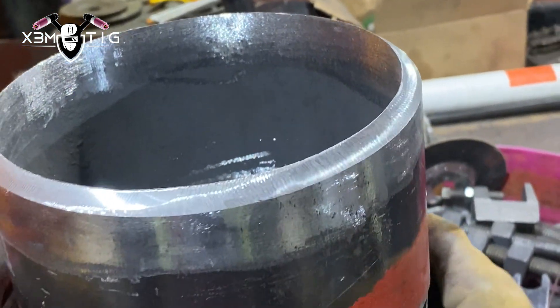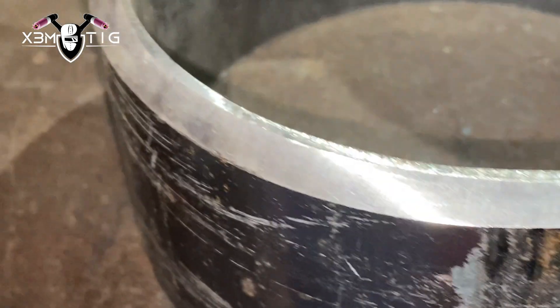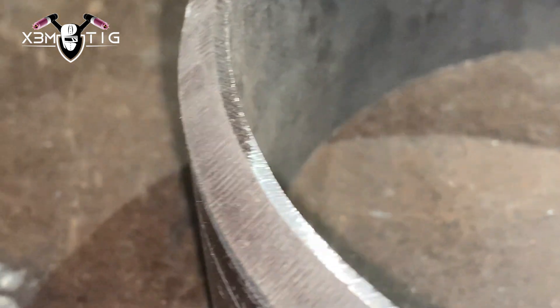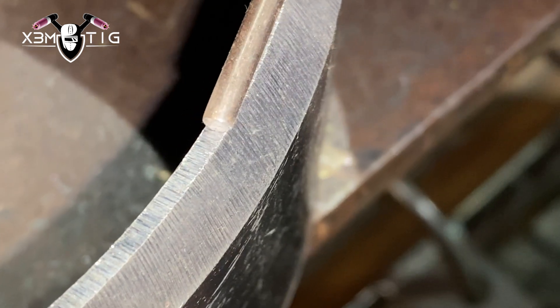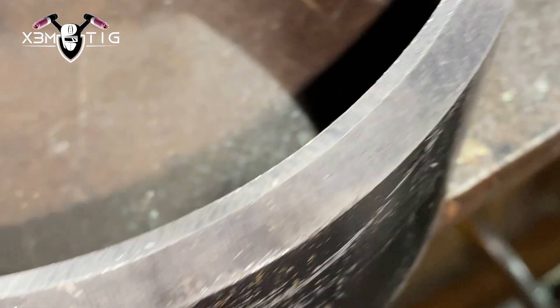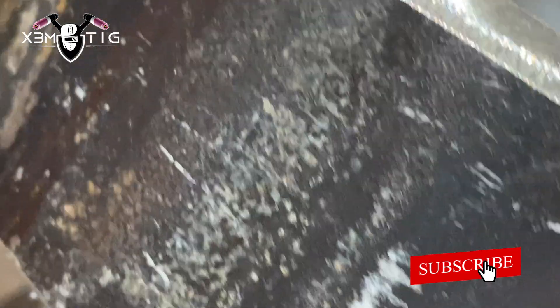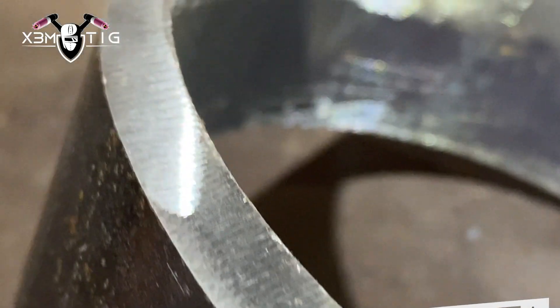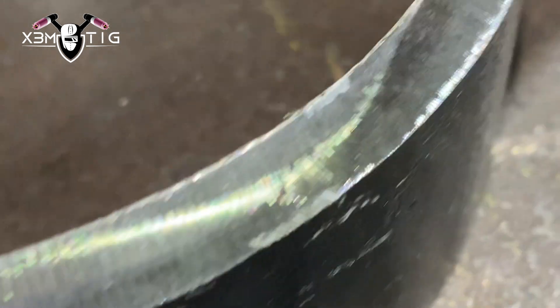I'm going to show you the technique and we're going to talk a little bit about the prep. As you know, usually the pipe comes with the land from the manufacturer. I already have the land — in this case it's almost 1/8. I'm using a 1/8 TIG rod for this root, so we definitely have to remove that land. I always do a feather edge. The bevel is 30 — it always ranges from 30 to 45 degrees bevel angle. This one is 37.5, which is pretty much regular in pipe fitting.